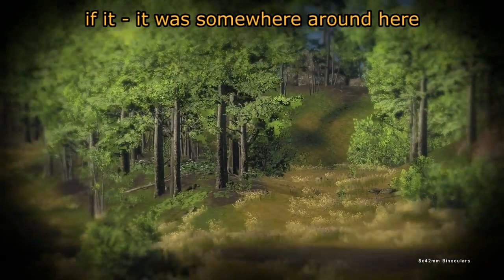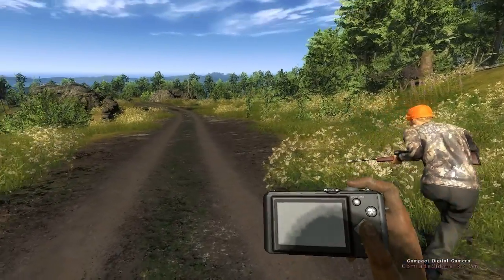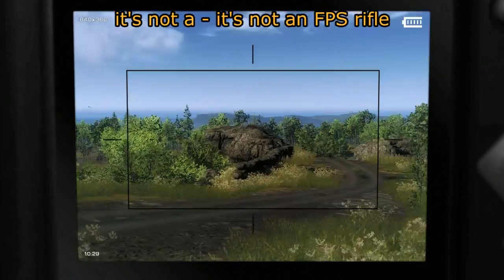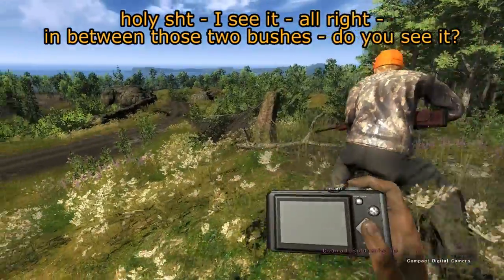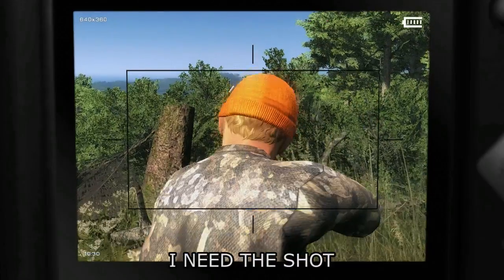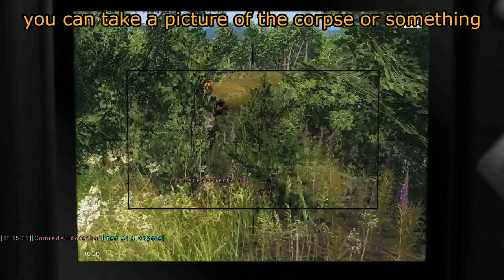Oh shit, it's going to be right next to us — stay low, stay low! Why don't we charge it? No, it's gonna run away. You can shoot it — you're a really good shot! I need time to settle the rifle. Yeah, it's not an FPS rifle. Holy shit — I see it, right in between those two bushes. Wait, I need to take the shot. It's gonna run, I need to shoot now!